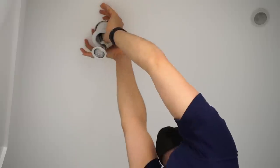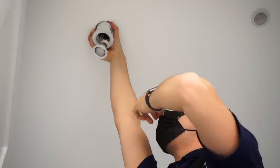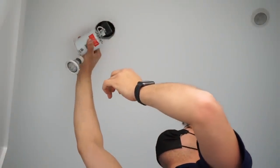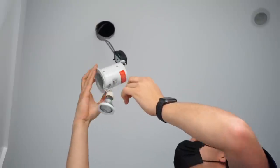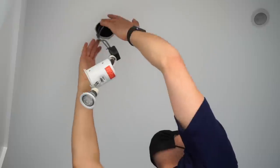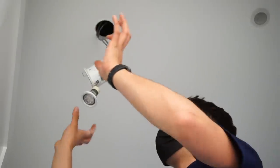I hold onto the springs so they don't ping me or ping the plasterboard, and carefully take that out. I can see single insulated cable, which we're going to change, but no damage - and that was painted in. So it's a good little way of doing it, just getting your thumbs in there and popping it off.